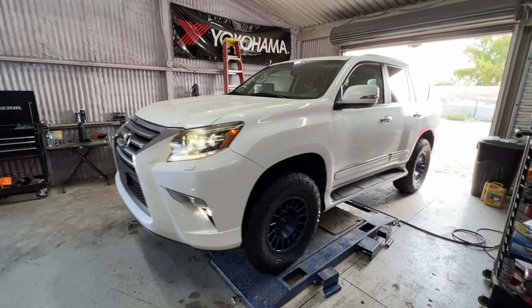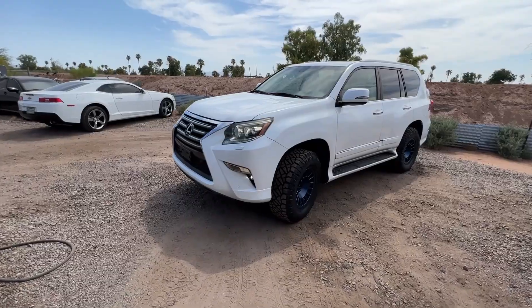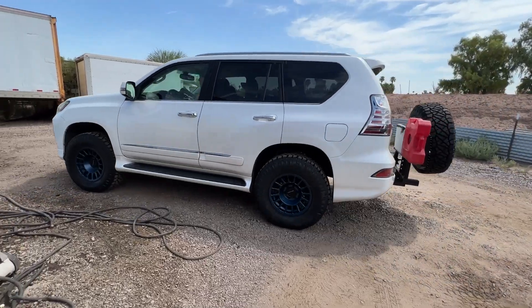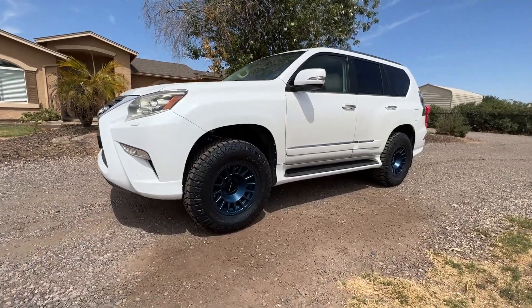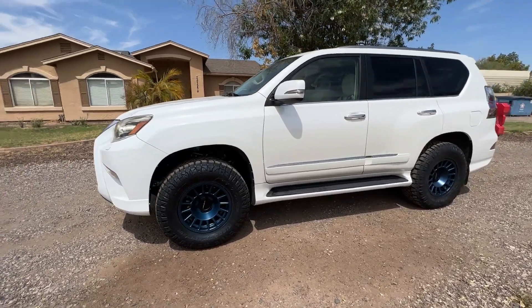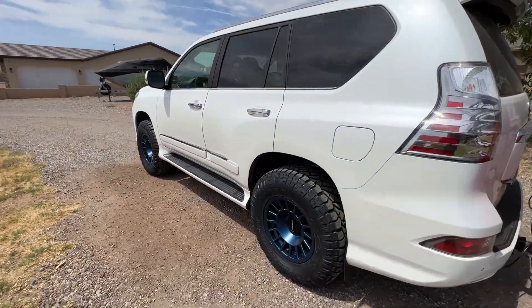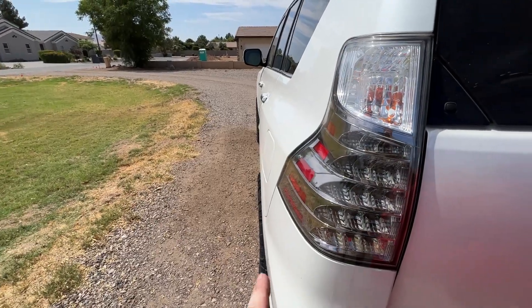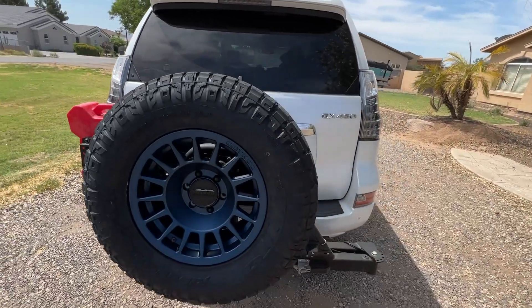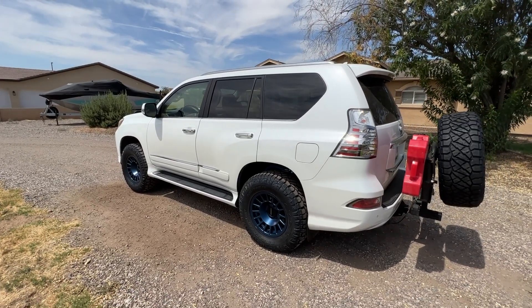Got the fenders trimmed up. We made it back home — I am loving this color. They did a little bit of trimming at the shop but we're going to do a little bit more. 285/70/17, zero offset. I think they are the perfect offset — don't stick out too far. Got the spare tire mounted up here. We are actually headed to Show Low for the weekend.